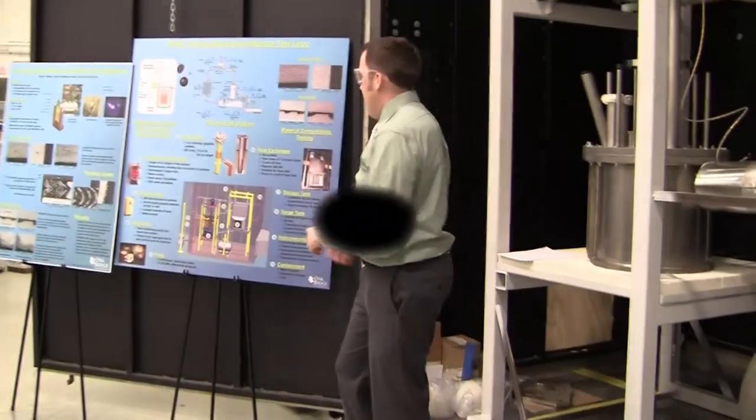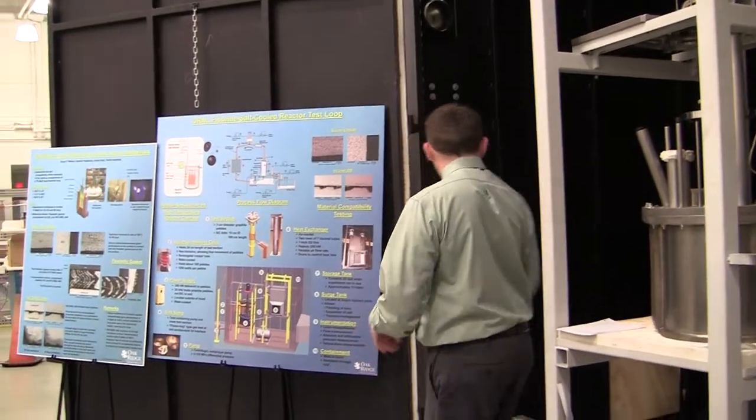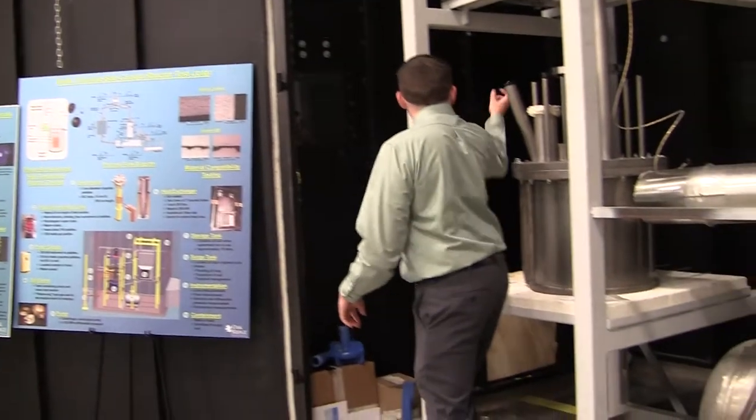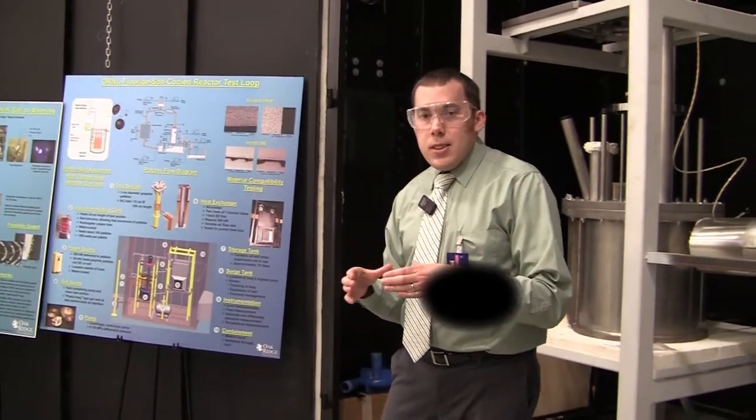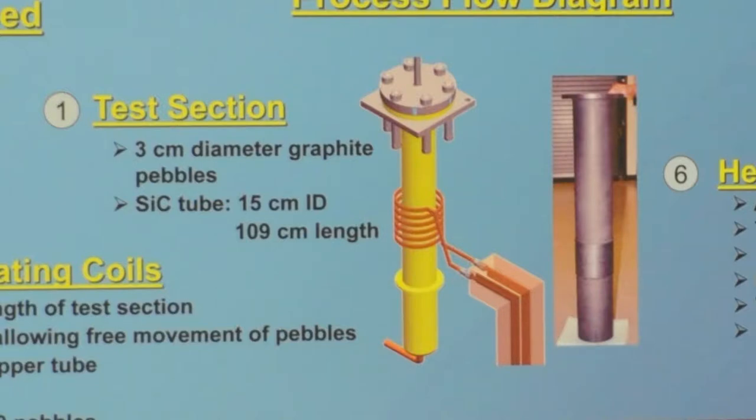We're using an inductive power supply, which would be located on the outside here. So it comes in kind of through the wall here around the test section, and it inductively heats the pebbles. Without using fission, it's kind of the only way to really get heat into the system.